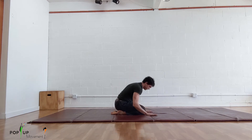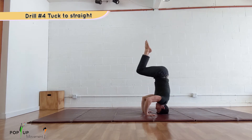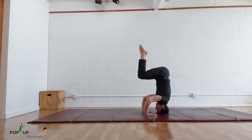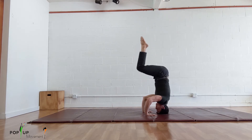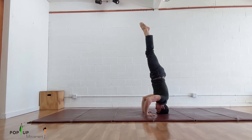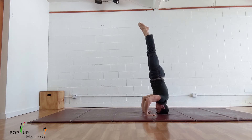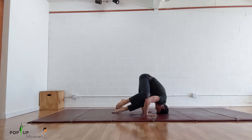Once you can hold a tuck position for 10 seconds, you are going to go from tuck to straight back to tuck. From your tuck position, slowly send your toes towards the ceiling pushing your hips forward as you straighten out, then reverse the movement to return to tuck. Your goal is to be able to do this five times in a row without touching the floor or falling before you move on. Try not to rush as you do this drill. You will progress faster if you focus on control, and remember to keep pointing your toes.